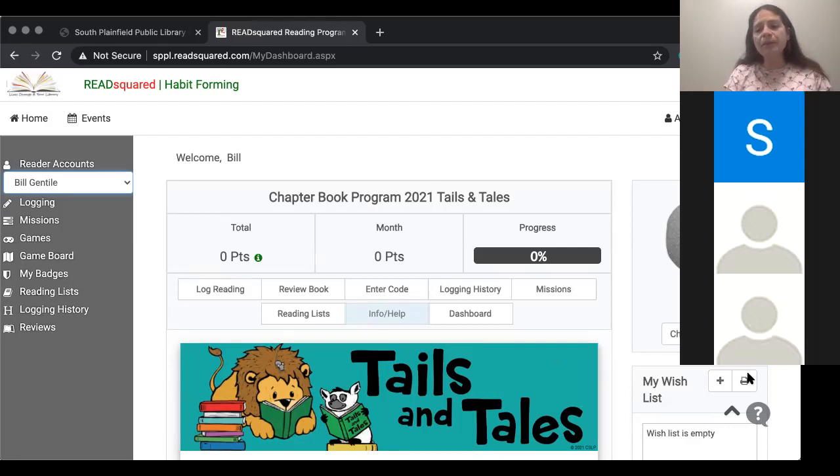Well, if anything comes up, you have my email address in the chat. You can always reach out to us. You can also send us messages on Read Squared — there is a way to message us directly through the system, but you can email us either way, that's fine. I hope everybody has a great day — happy summer reading! And let me know if you have any other questions.